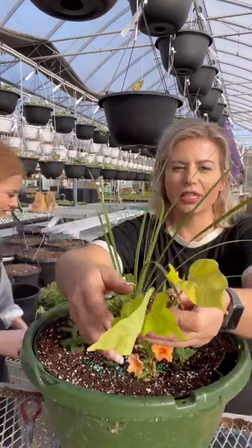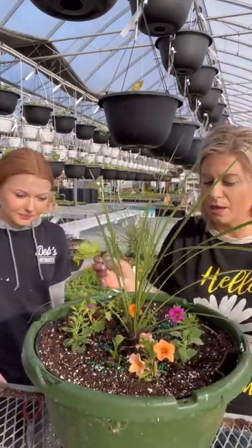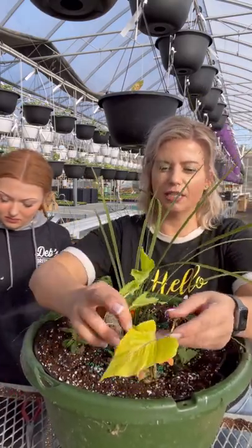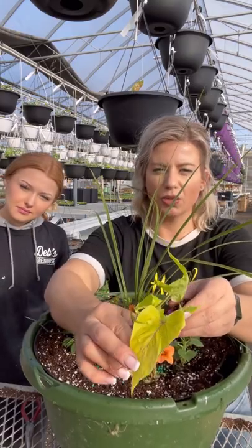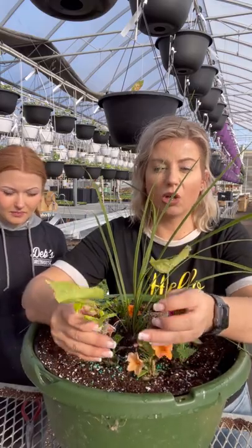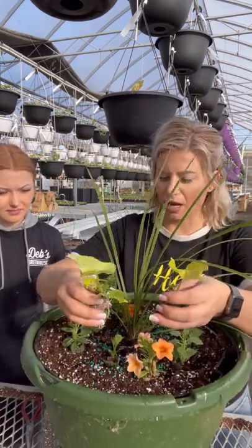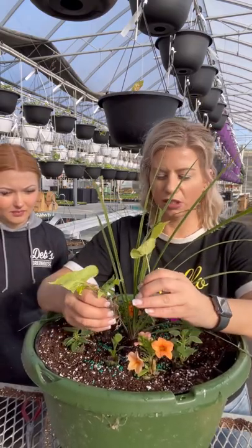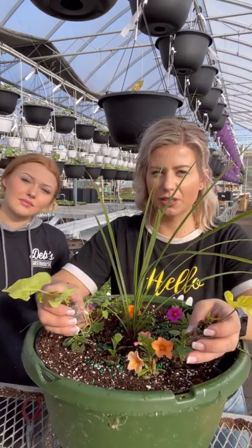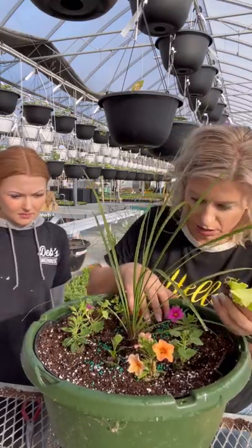This mix also gets two of the beautiful lime green potato vines. Because it has potato vine in it, I would suggest part sun. If it's in full sun, the potato vine leaf can get a bit scorched, bleached, or sometimes a little crispy or burnt on the edges. It can go in full sun but it'll be a little sun bleached, so part sun would be totally perfect — like the east side, or even later afternoon sun from about four o'clock on would be fine as well.